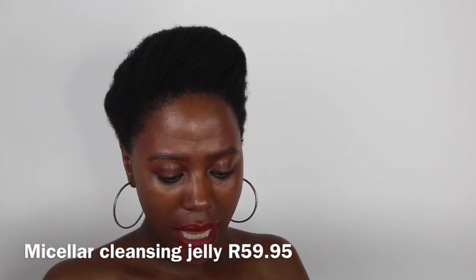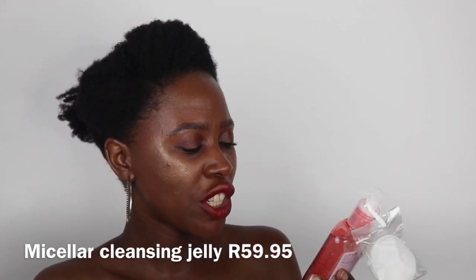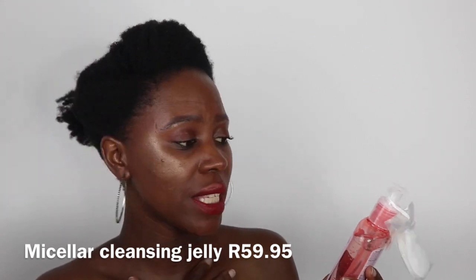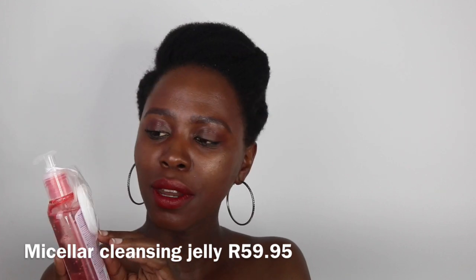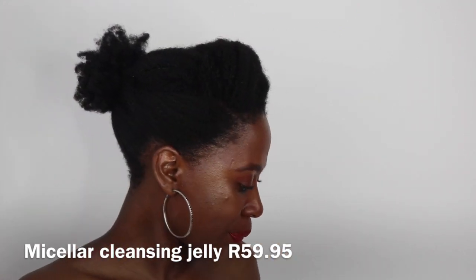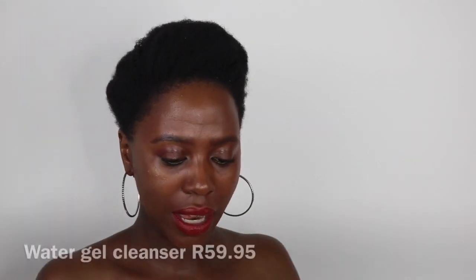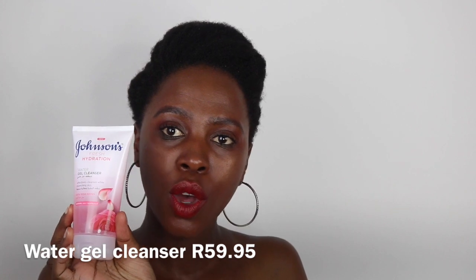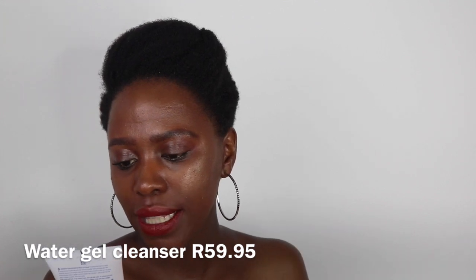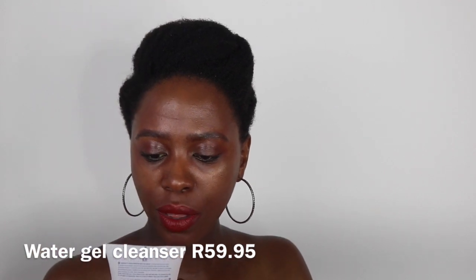The second cleansing product is the micellar cleansing jelly, which is also for removing makeup — it gently removes makeup while quenching skin. I also got some cotton pads, which I'm in need of! Then another part of the cleansing range is this water gel cleanser, which effectively cleanses while quenching skin. It's also for normal skin and infused with rose water.